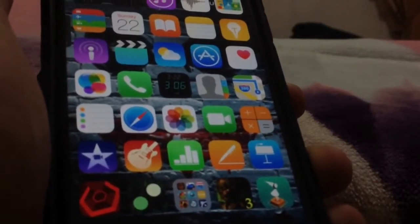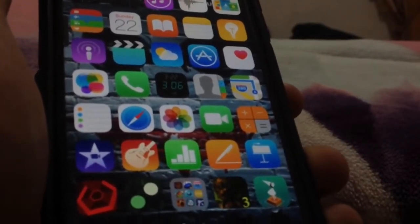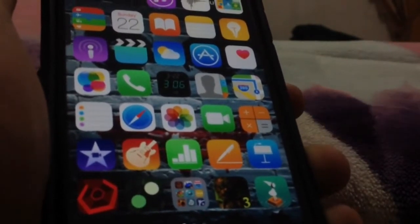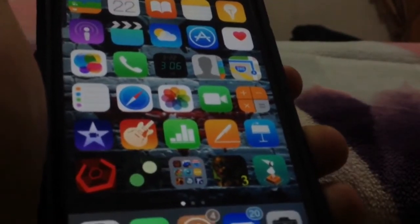Hey everybody, it's TechFreak back here with another video. In this video I'm going to be showing you the top 5 Cydia tweaks of this week, so without any further delay let's get started.